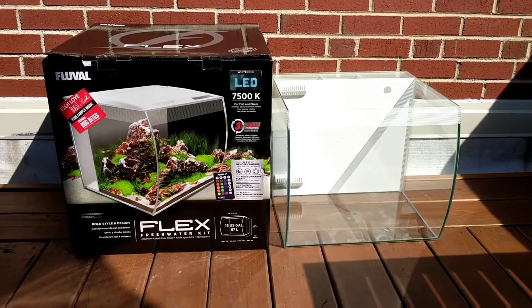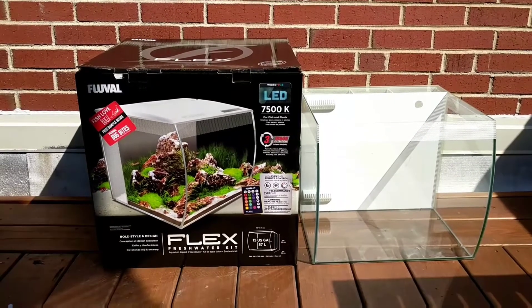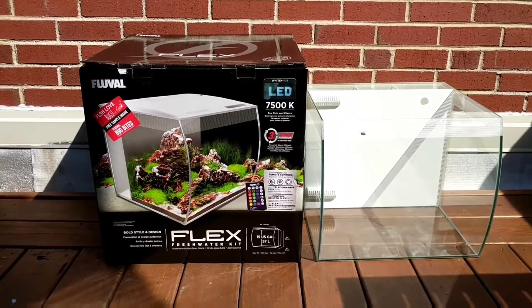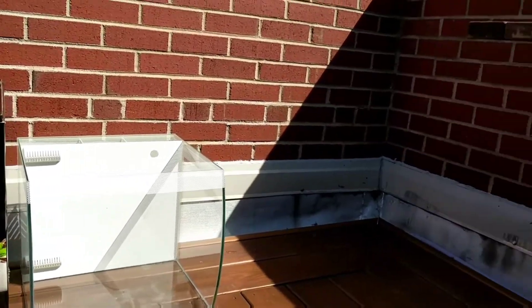We've just picked up Fluval's Flex Freshwater Aquarium Kit. We'd like to start out our aquarium ecosystem without any impurities from our municipal water supply. To do this,